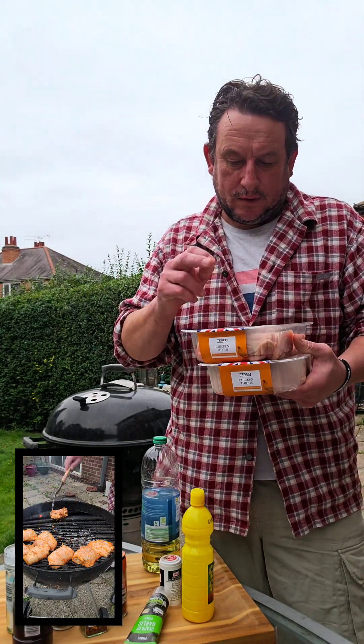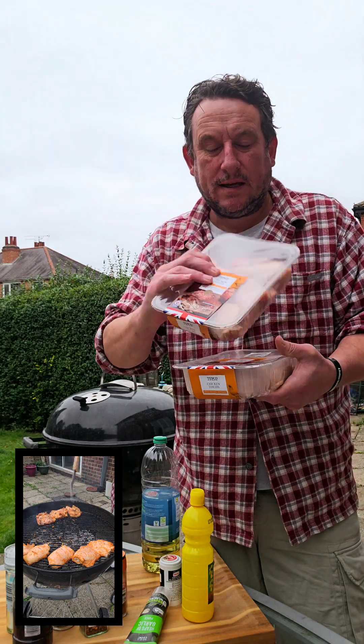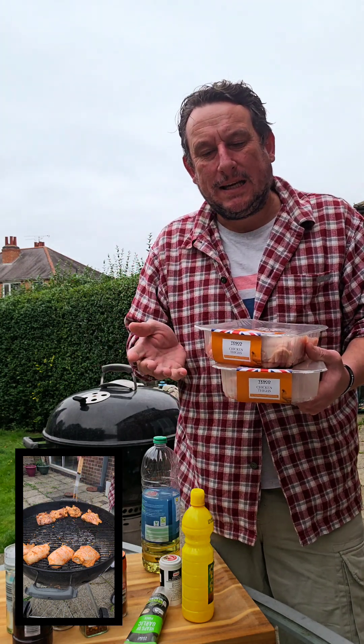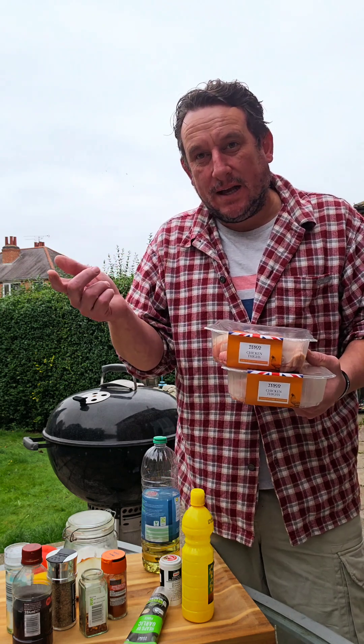Got these bad boys from Tesco, two pound seventy-five for four — real decent size big thighs. Two packs, so that's eight. That's five pound fifty there. You could probably feed eight people with homemade chips and salad for around about a pound. Happy days.